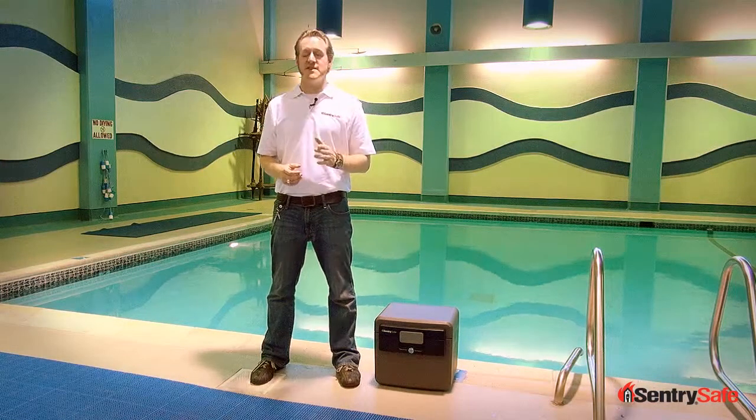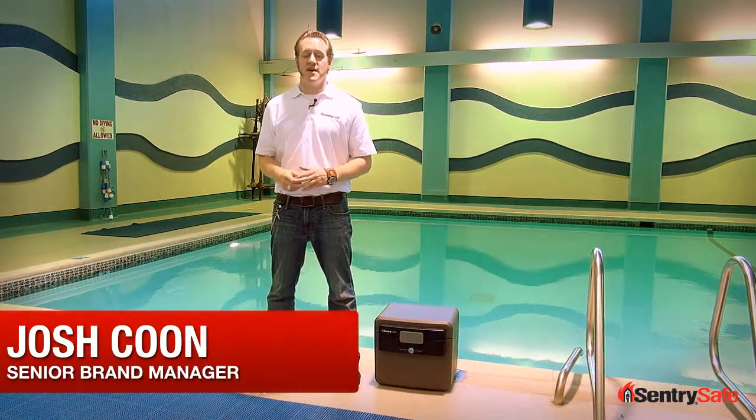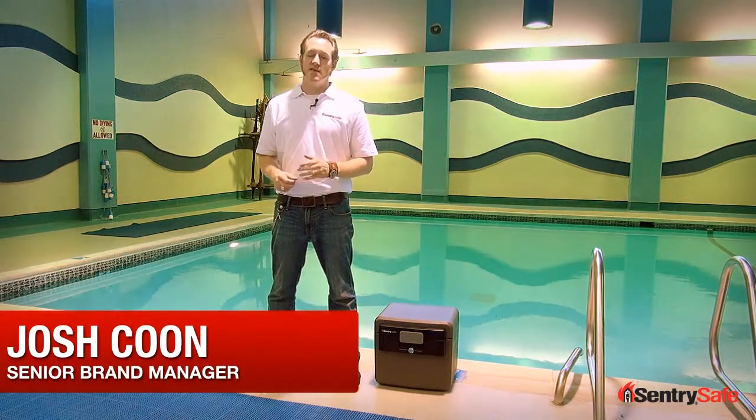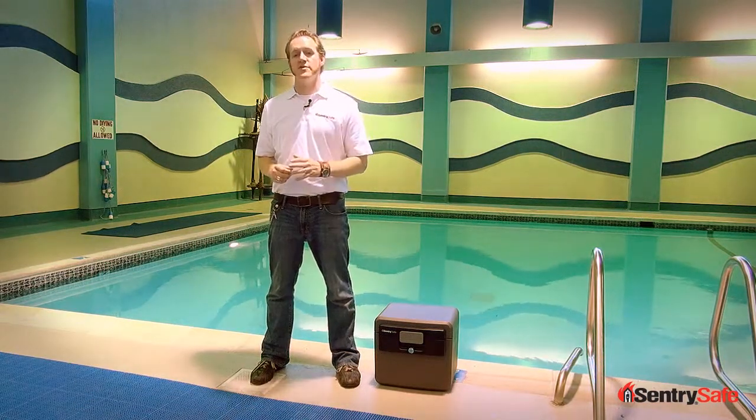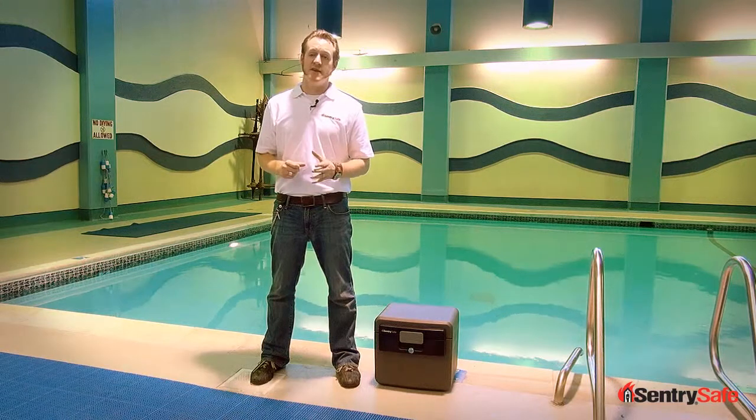Hi, this is Josh from Century Safe. I'm here today to talk to you about disaster preparedness, specifically water protection. Flooding is a big problem for many regions of this country. Whether it's a hurricane or a bad thunderstorm, there's a lot of citizens concerned about water damage.